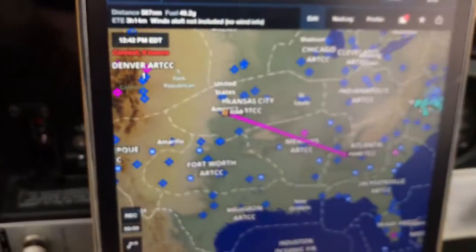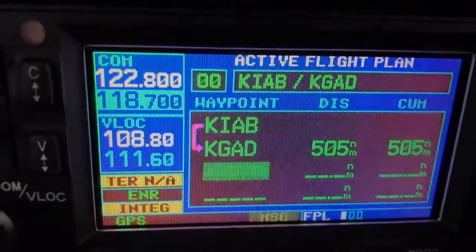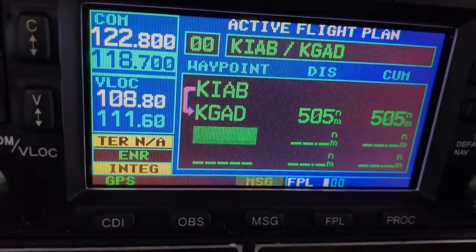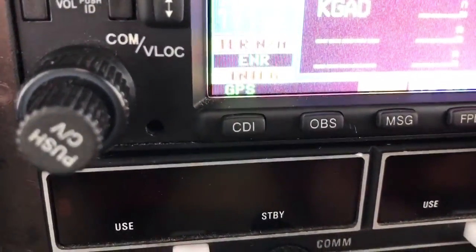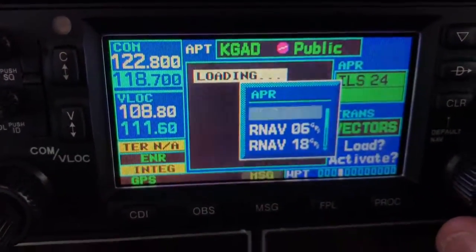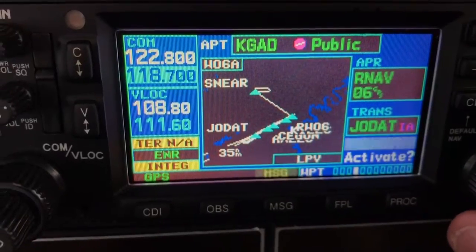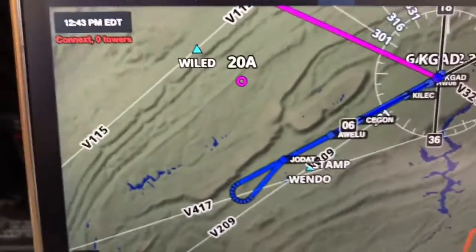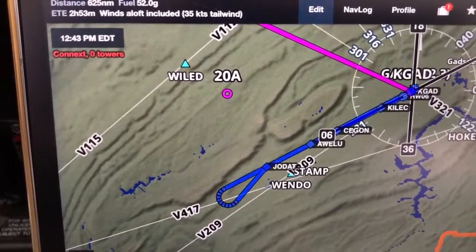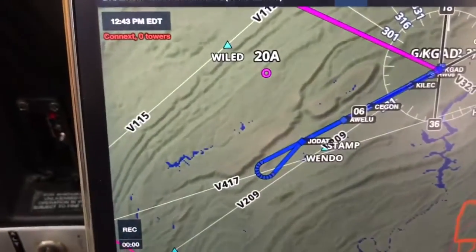So the iPad comes in really handy when you're designing the route, making all the waypoints, taking a clearance. But then everything that's easy to do and that you're used to doing with the 430 in flight is very, very simple still on the 430, and it will automatically synchronize. Let me show you one more time — let's say we want the RNAV to runway 6. Once again a message pops up and I load it out. You can see that the 430 now has the RNAV approach dialed in — the RNAV to 6 — it's automatically synchronized it up.